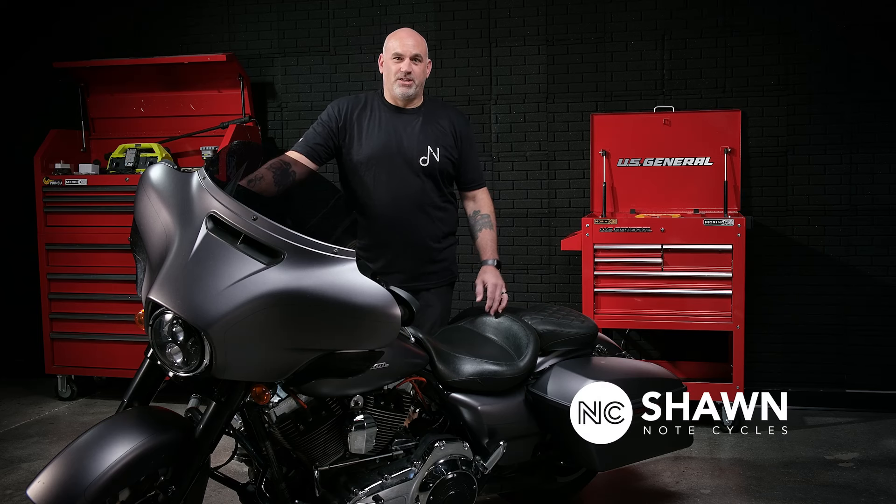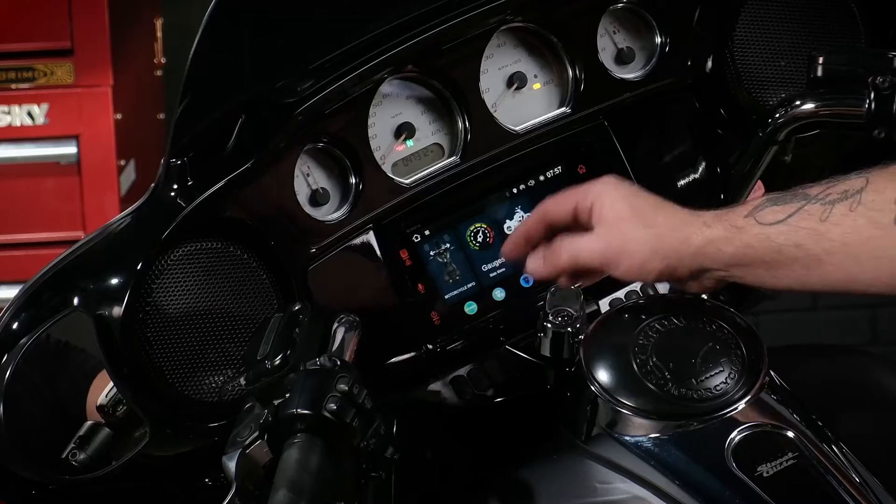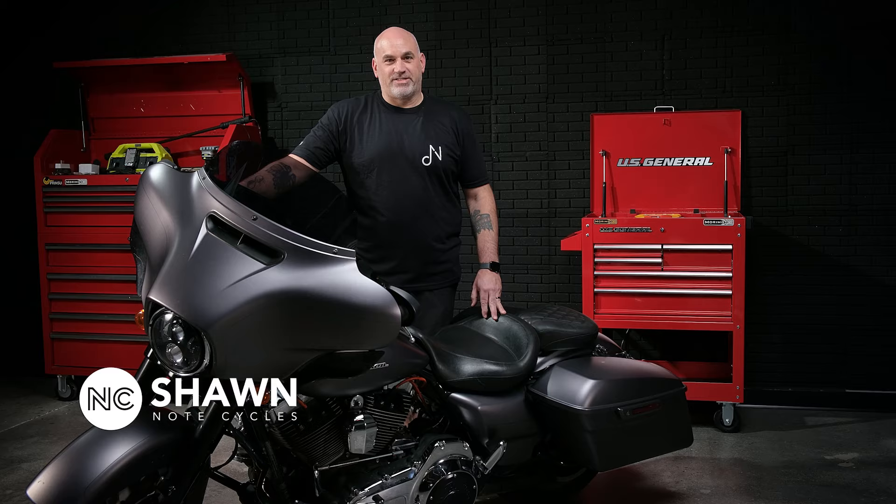Hey guys, Sean from NoteCycles. Join us today as we do the installation of the Diamond Audio MS-HD14 in our 2016 Harley-Davidson Street Glide.